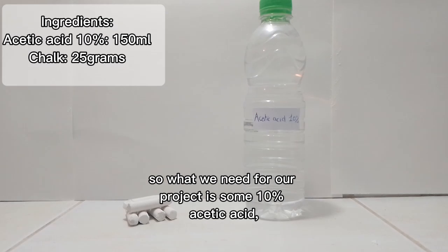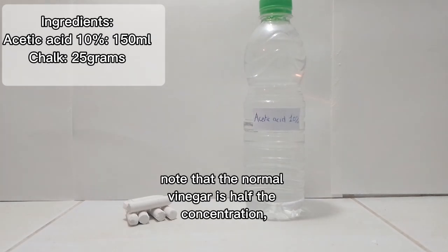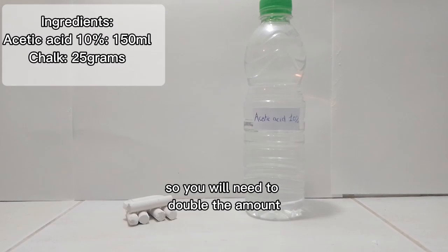What we need for our project is some 10% acetic acid. Note that normal vinegar is half the concentration, so you will need to double the amount. We will also need some ordinary chalk, but we would need to break it into a fine powder.